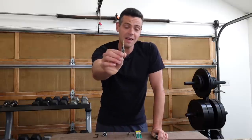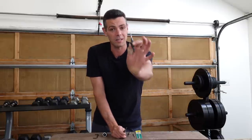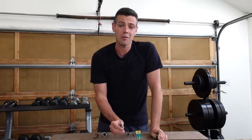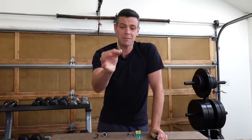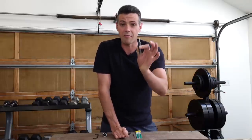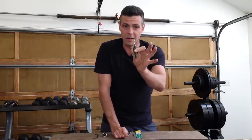Welcome back. So what's the difference between a cheap countersink bit and a more expensive one? It turns out a lot. You can go through dozens of these cheap countersink bits and still not get the results that you would get from one more expensive one.